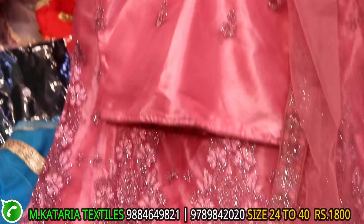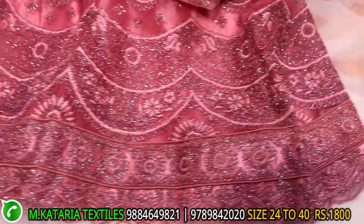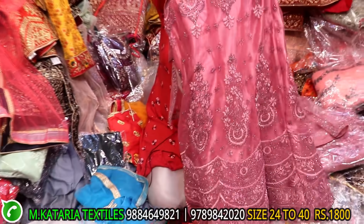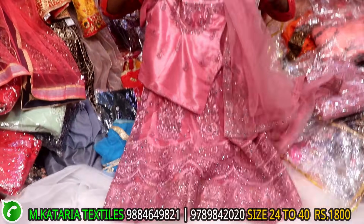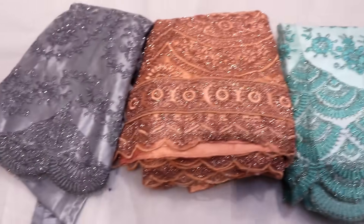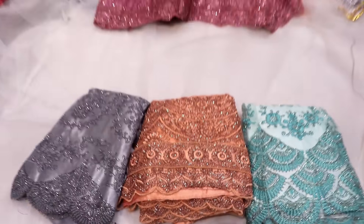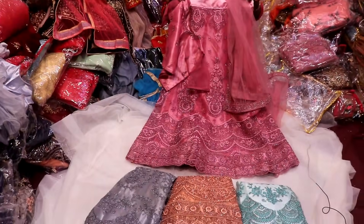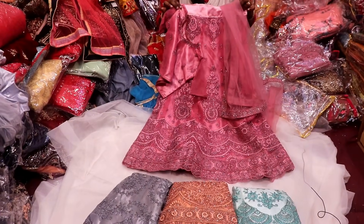This is a netted collection. This is a different work type — self color. This is a cut work type. This is front and back. This range is 1800. This is different color — trash color, peach, chrome and blue color. This range is 1000 to 1800.